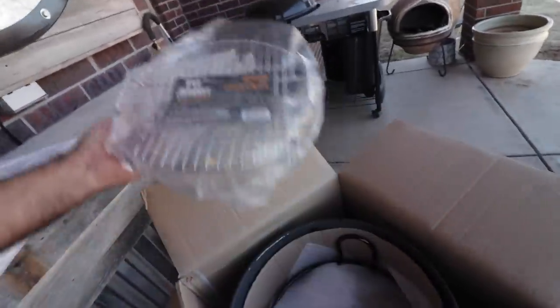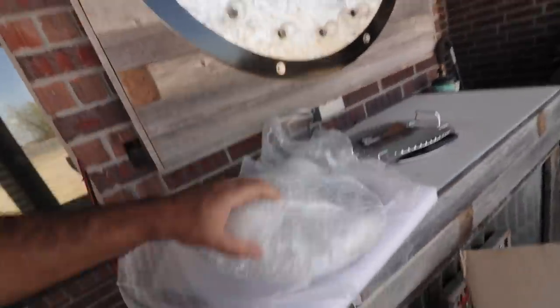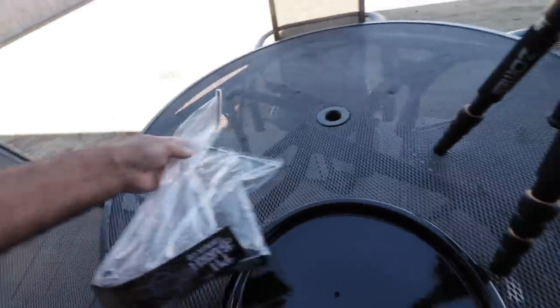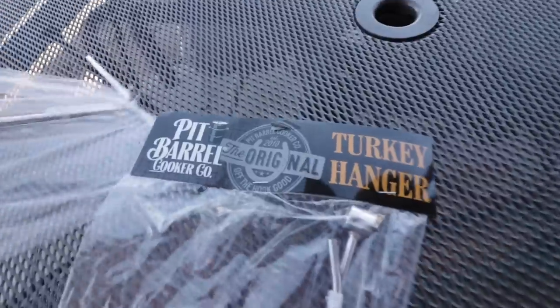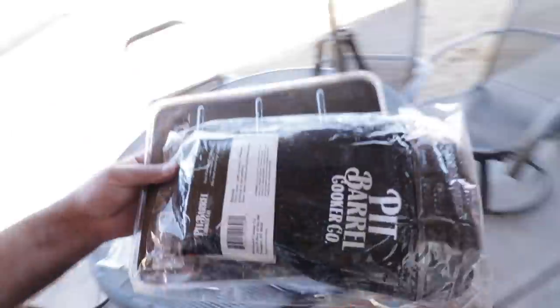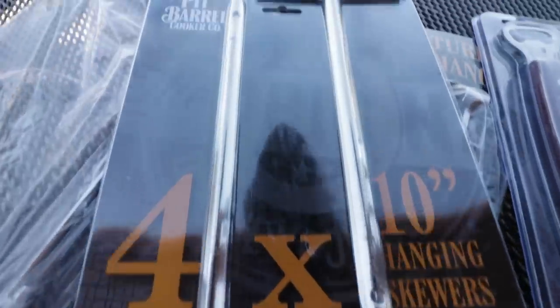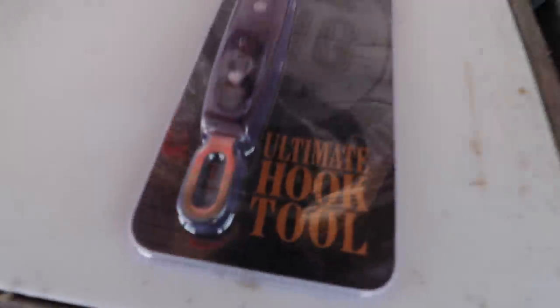We've got the lid — slip that over there. Got some extra accessories, a stand for the bottom. Another grate — right here we have the hens grate and then the regular grate. I've been wanting these turkey hangers. And this is all extra stuff that you have to order with it. Skewers — four ten-inch skewers. And the new hook. I'm loving that new hook.